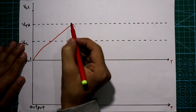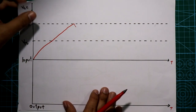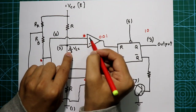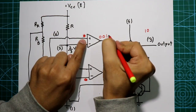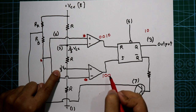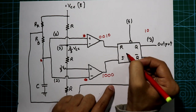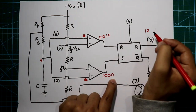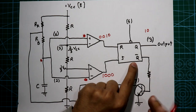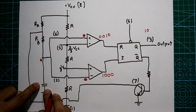Now the capacitor is discharging. When the voltage drops below VTH but is still higher than VTL (1/3 VCC), the upper comparator output goes back to 0. Since the lower comparator's inverting pin is still above its non-inverting pin, its output is also 0. With both SR inputs at 0, the flip-flop remains in the previous state: Q=0, Q̄=1. So the transistor stays on and the capacitor continues discharging.